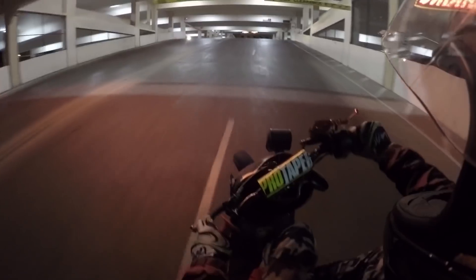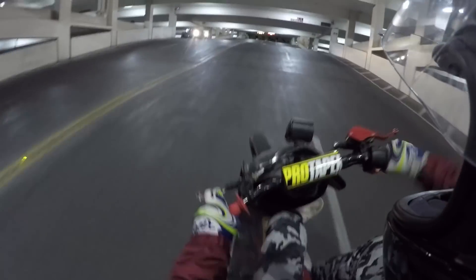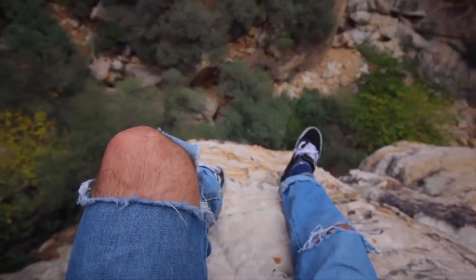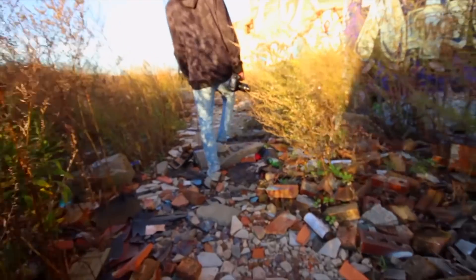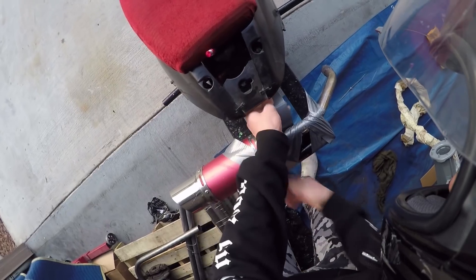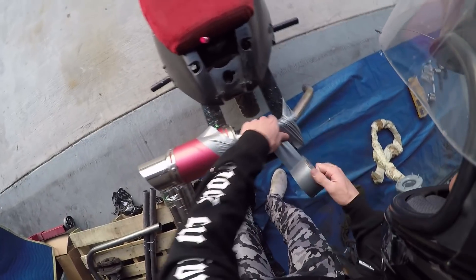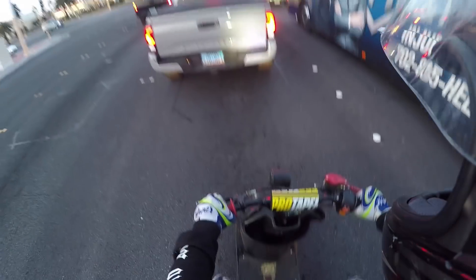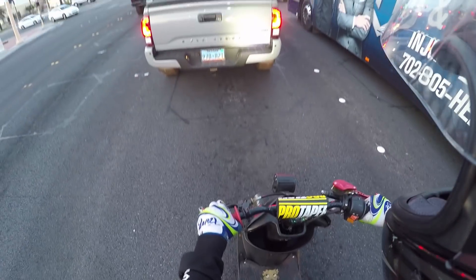Try to wheelie all the way up this thing right now. Oh my god. Dude, this exhaust is so loud. It's so ignorant right now.